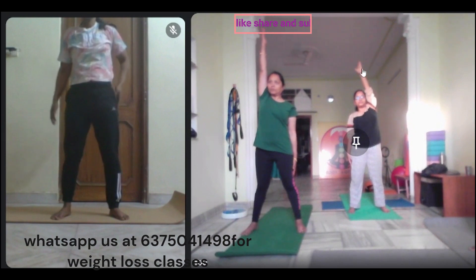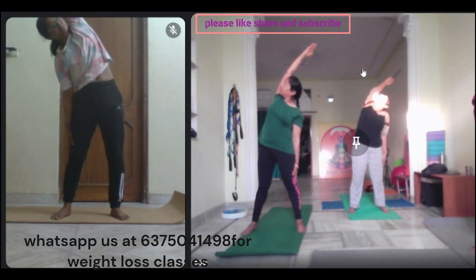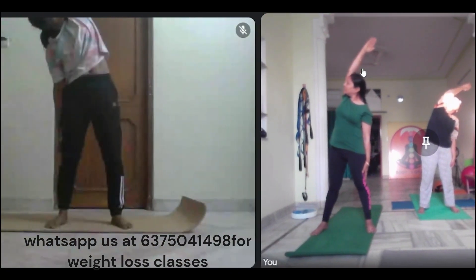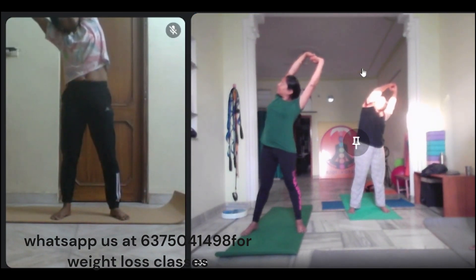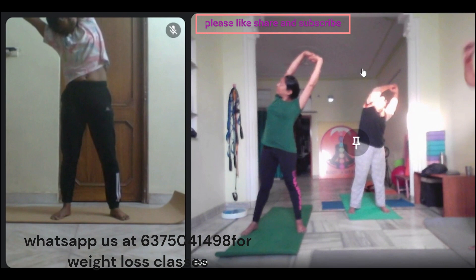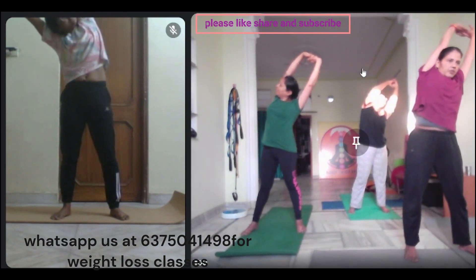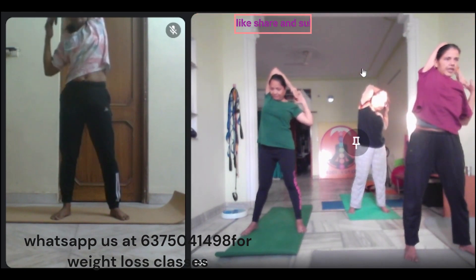Now, let's get up, lighten the side of your hands. In the center, let's see. One, two, three, four. One, two, three, four. Now, inhale and exhale. Look out, inhale. One, two, three, four. Now, inhale and exhale.